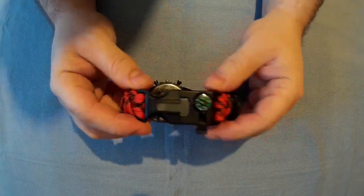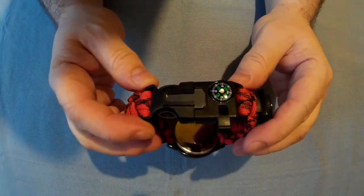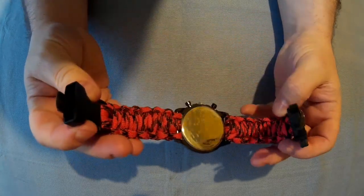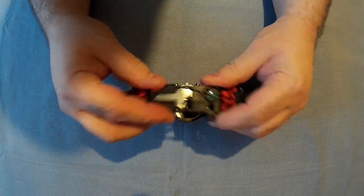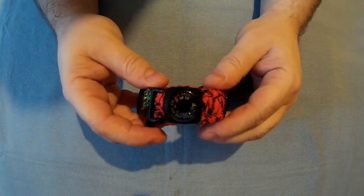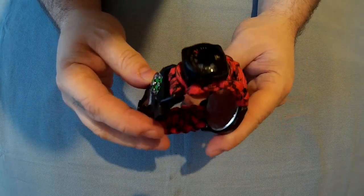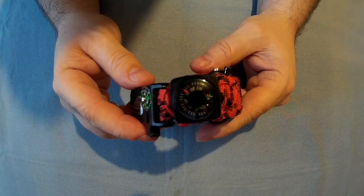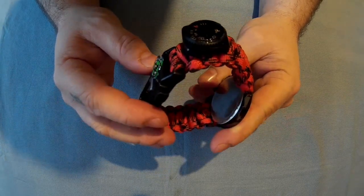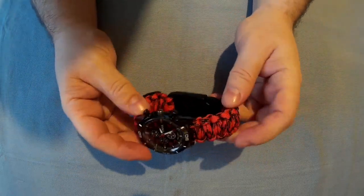There is the buckle — it's a hard plastic buckle and it seems like a good, decent, sturdy buckle. Then you've got the thermometer. Not sure how much use a thermometer would be in a survival situation or even camping, but it could be handy.